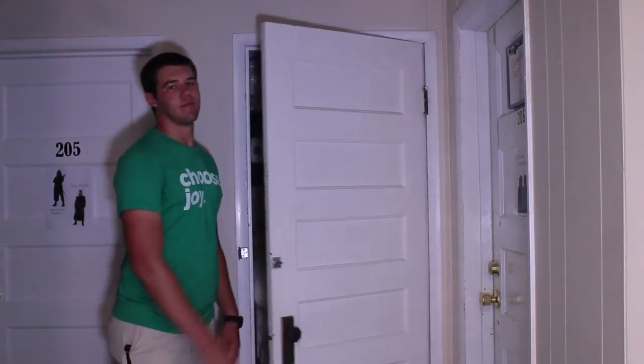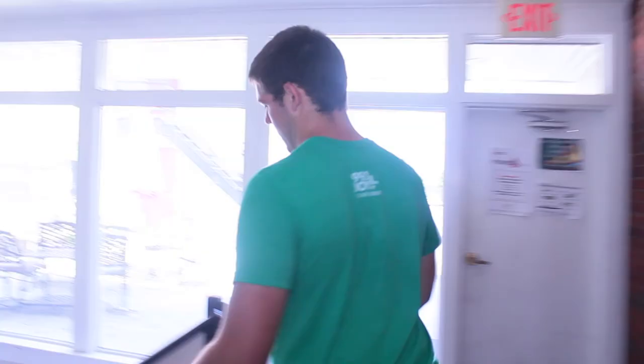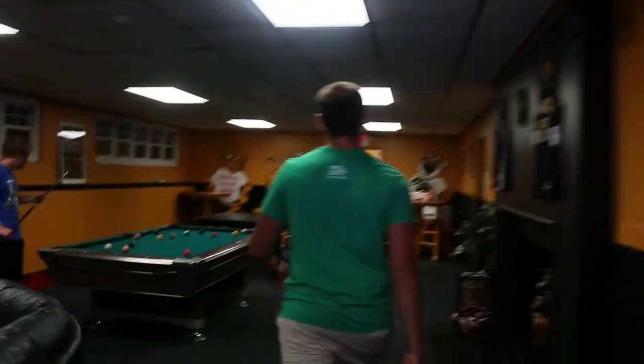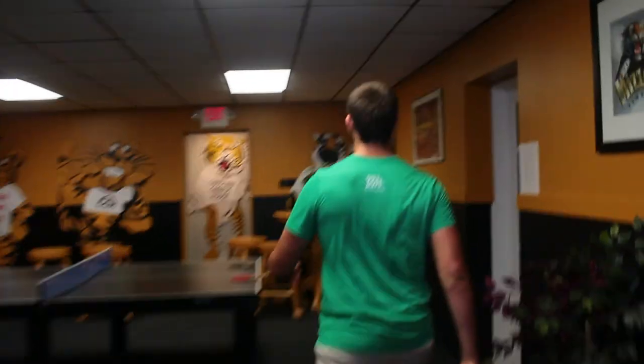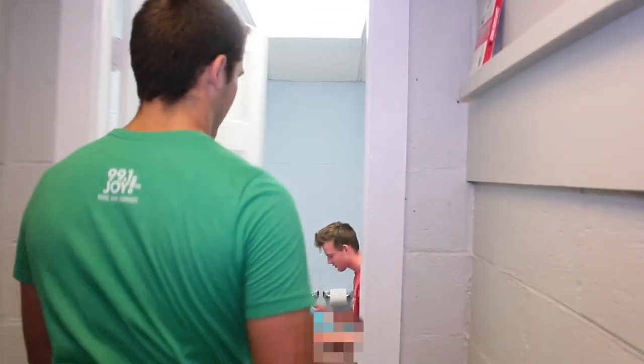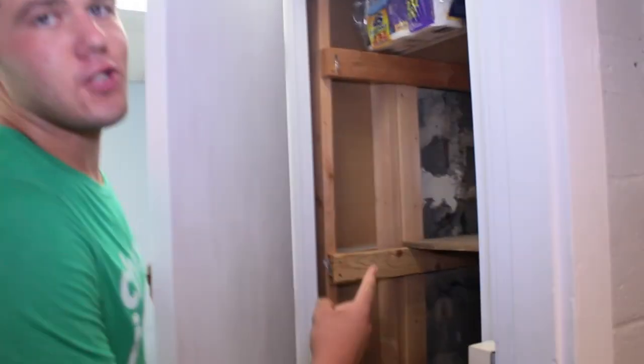Upstairs hallway closet. Hello? Girls' basement bathroom.